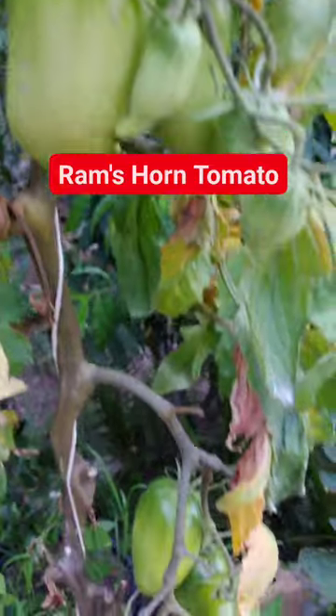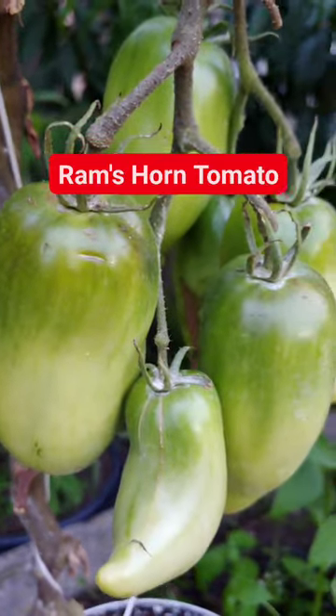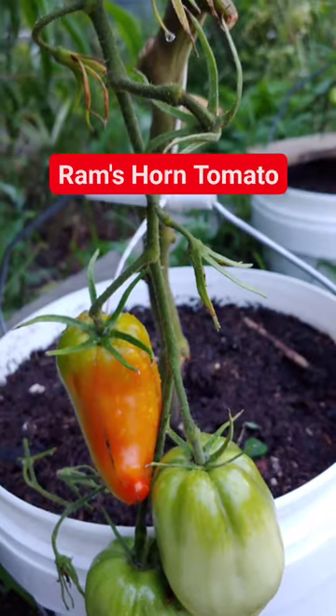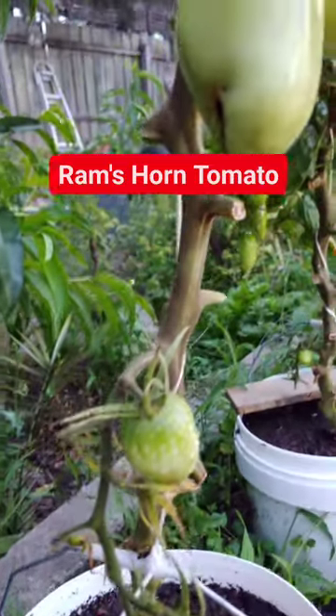This is a high-yielding variety and great for both sauces and preserves as well as fresh in salads. This is a determinate bush variety — the tomatoes taste good and the habit is compact and quite attractive.